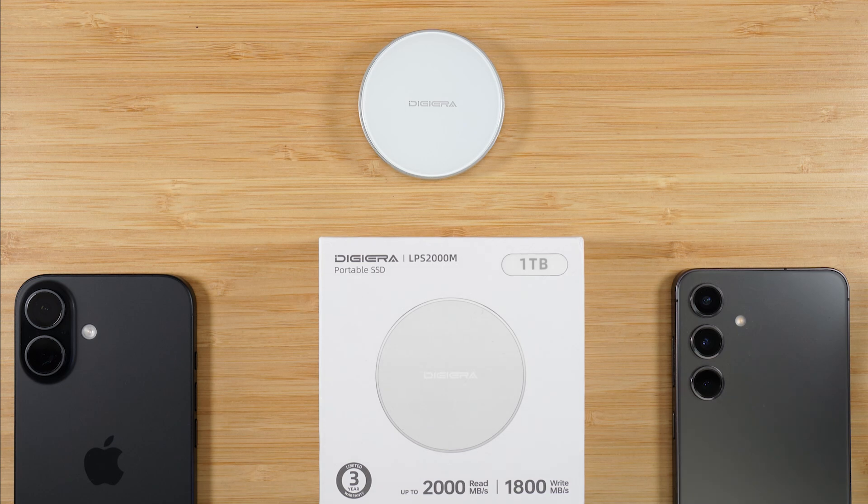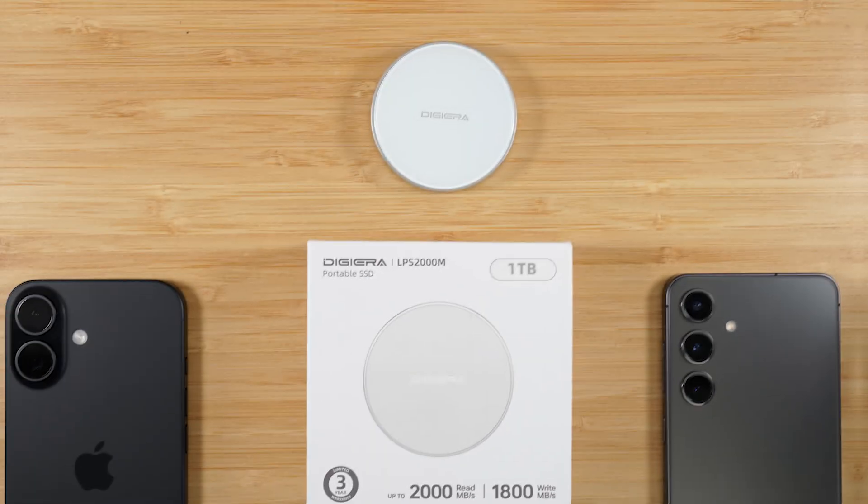Welcome into the video. I am your tech guy Wayne, and today I'm bringing you a really cool accessory for your phone that you probably never knew you needed. This is a portable SSD that will allow you to connect to your phone and easily transfer files and move them over to your computer. And if you have the Pro version of the iPhone, you can actually use this to record HD video right to the drive. I want to give you a brief run through of the specs and why you may want to consider picking up one of these.